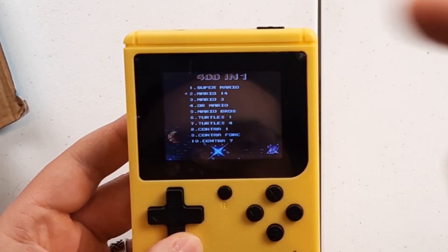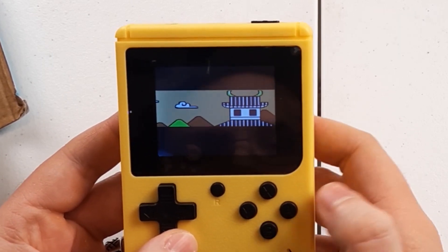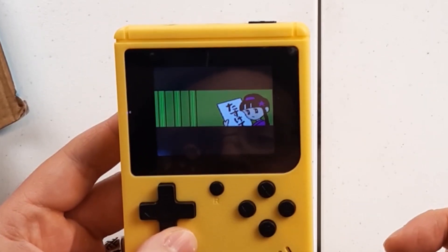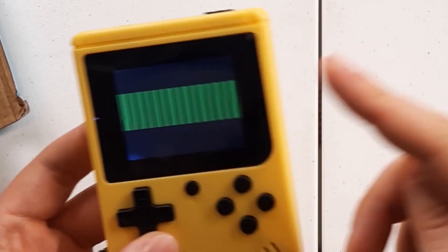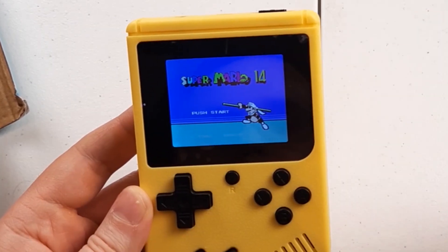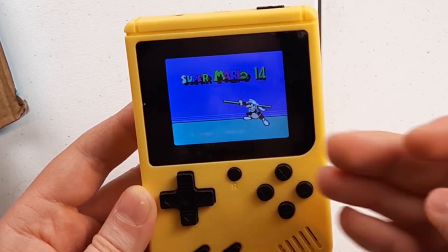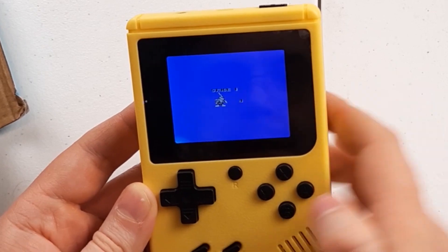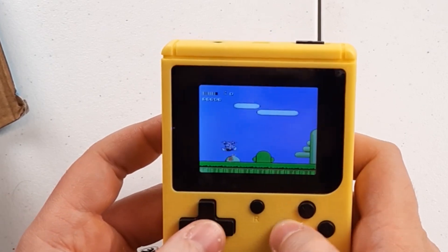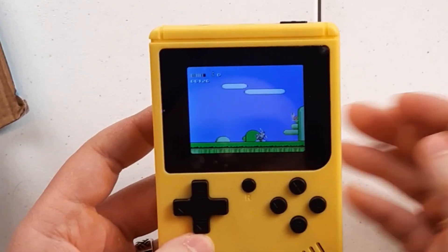We have Mario 14 in here. I actually wonder what it is. That definitely looks like Mario, right? That's Princess Peach — and that's Bowser. Obviously it is a ROM hack where people have taken some existing game and modified its graphics with this pixelated Mario. We can jump and we can shoot. Enough of that.